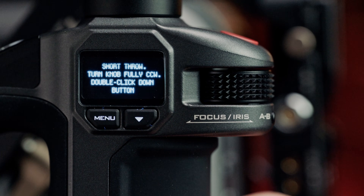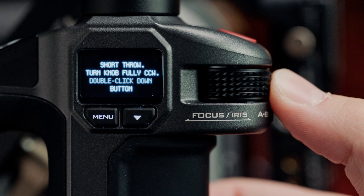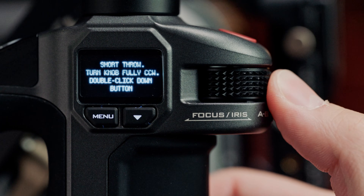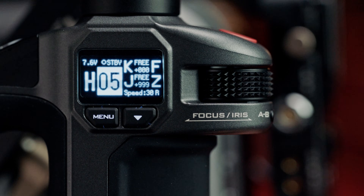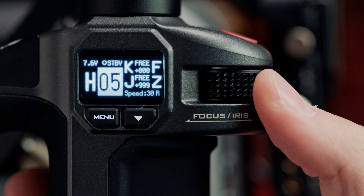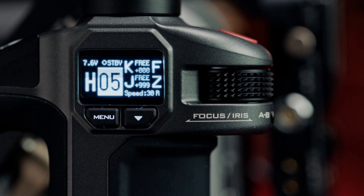Now we'll need to calibrate the short throw, which we'll first need to move the range selector switch to the up position. You can double check this by moving the knob back and forth as it should be an incredibly short throw. We can then move the knob all the way to the counterclockwise position and double click the down button, before repeating for the opposite side. Knob calibration is now complete, and you can double check by making sure the throw stays between 0 and 999 in both range options.